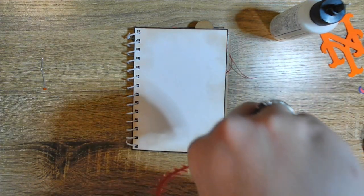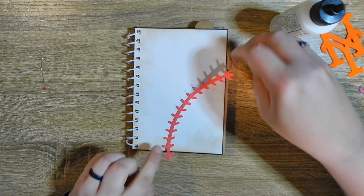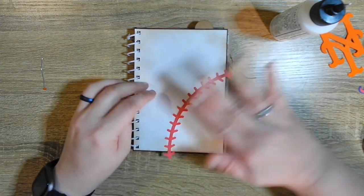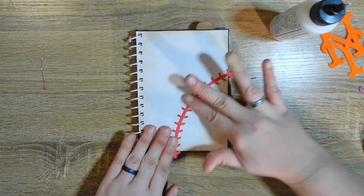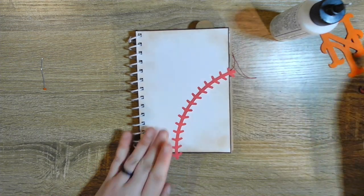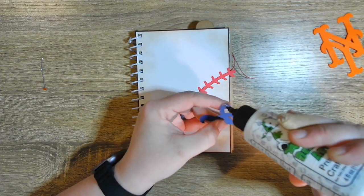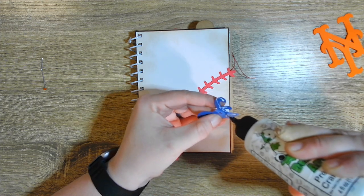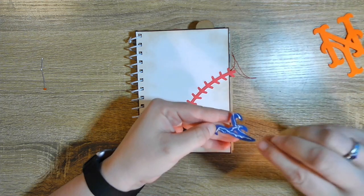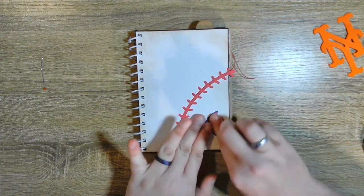Lay it down — right there, looks good. And the A — this was my boyfriend's contribution, his one contribution to this album. He said, hey, can you put who we're playing — the A down here. Sure, why not. And we're going to trim that, and that.